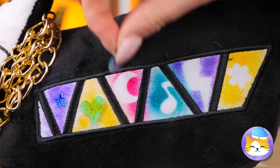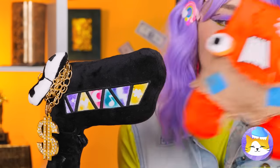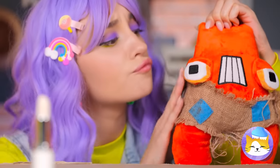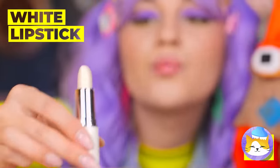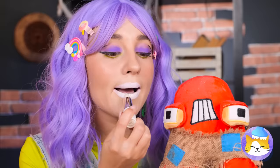Now peel them off! Looking good! We've got something for you too! White lipstick! Actually, she gets the lipstick and you get a great big kiss!